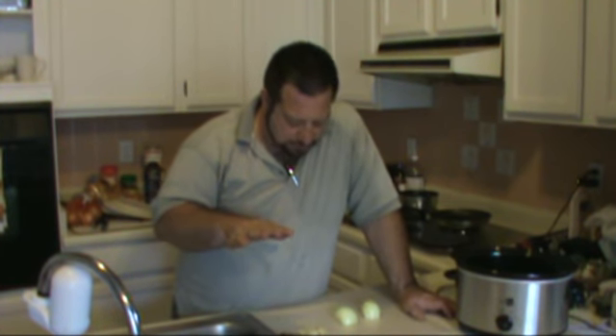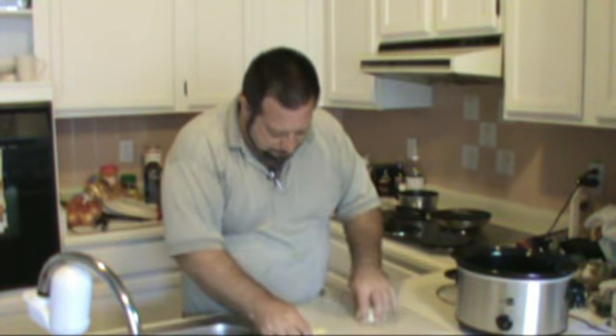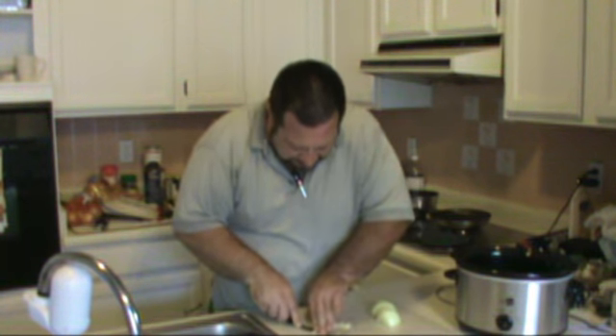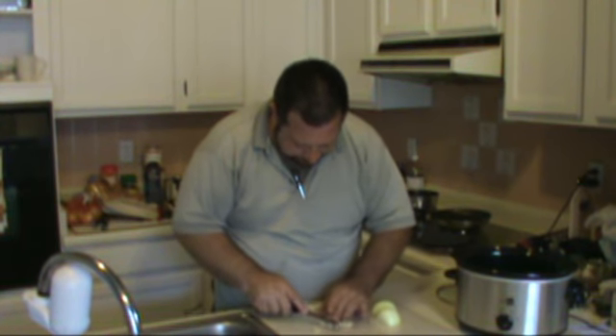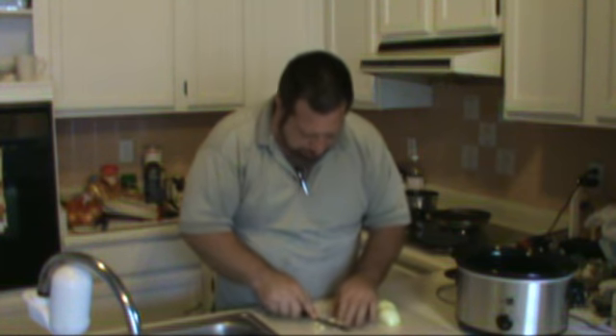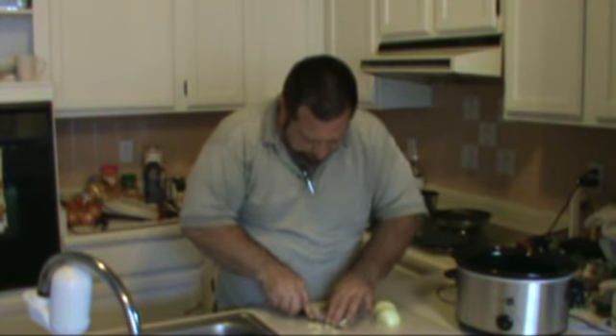I'm going to make some slow-cooked beans. We're in Texas, and pinto beans are a huge thing out here, but every single place I've gone so far the beans have been very bland and mild. That's not what I'm expecting from Texas — I want spice, I want life, I want something exuberant. So we're going to start by taking about four or five cloves of garlic that I've previously peeled, crush them, give them a light mince, and throw them in the slow cooker.